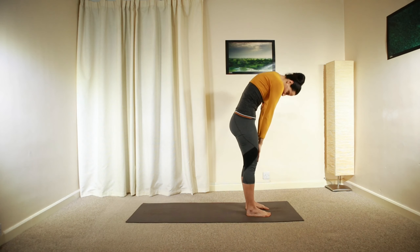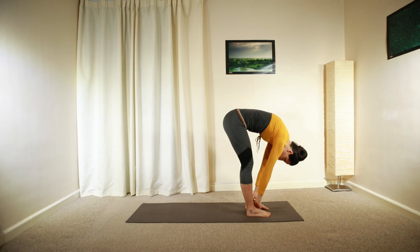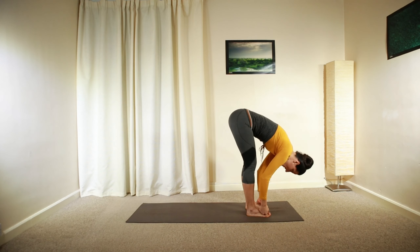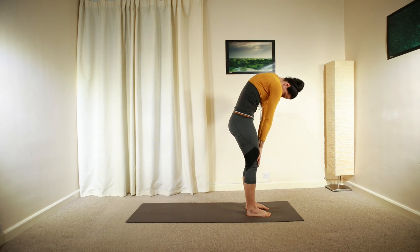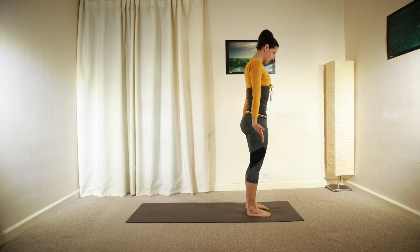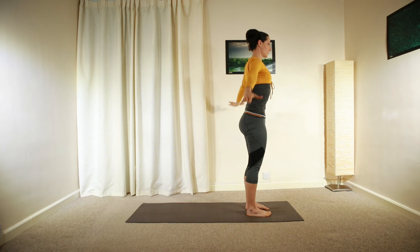Let's do one more. Gently shifting your weight forward at the furthest point, keeping your knees soft and then slowly roll back up into a nice tall position, extending both arms and then relax your hands down on your hips.